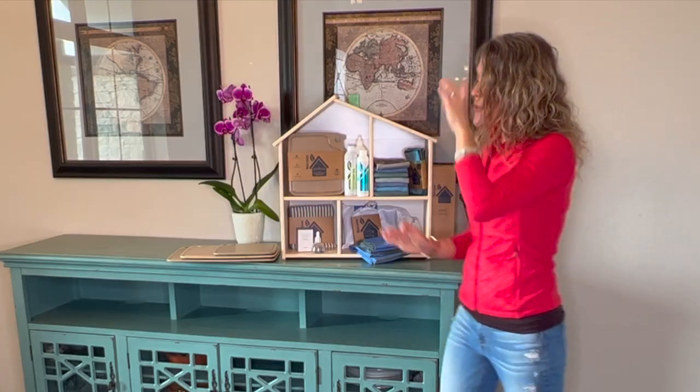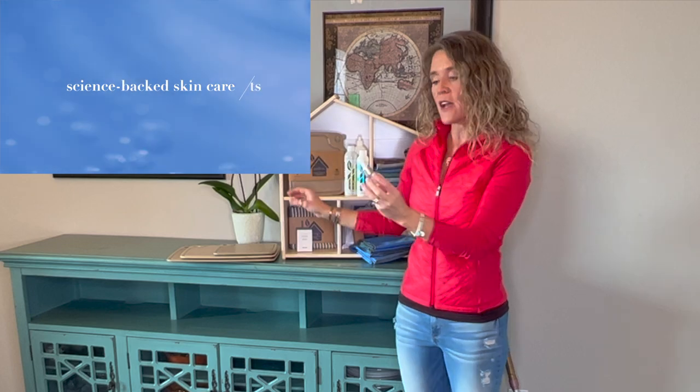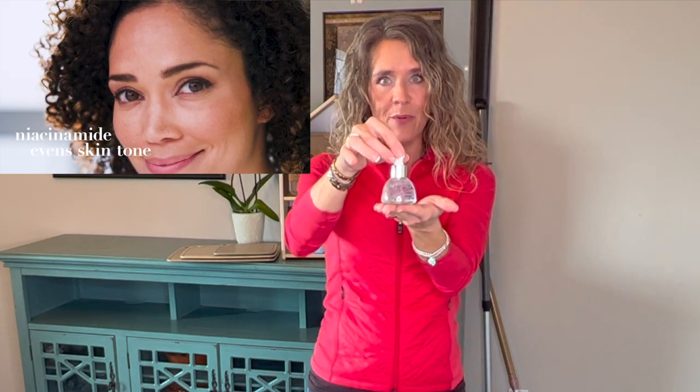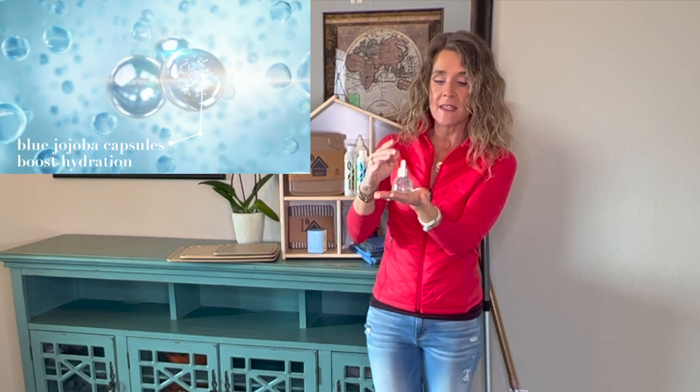Another product that I am beyond thrilled about is our new Lissere Rejuvenating Radiance Serum. This is so good. I'm a serum girl — I love it. You can see how pretty that is. It's going to look gorgeous on your bathroom counter too. It's just a beautiful mixture of so many serums. I kind of wish it came in a gallon size so I could just bathe my entire body in it.